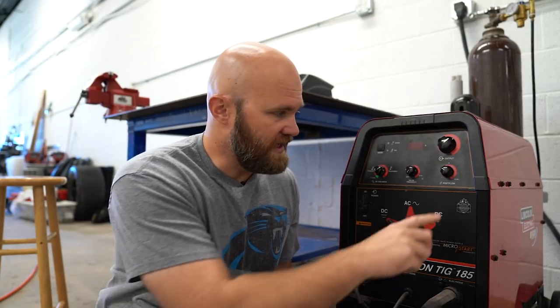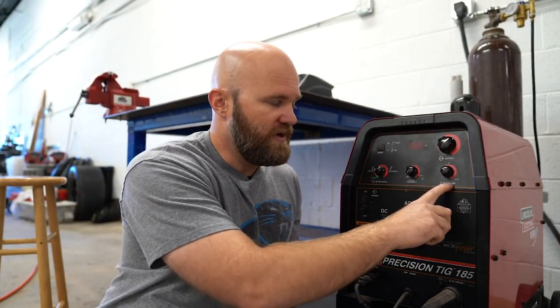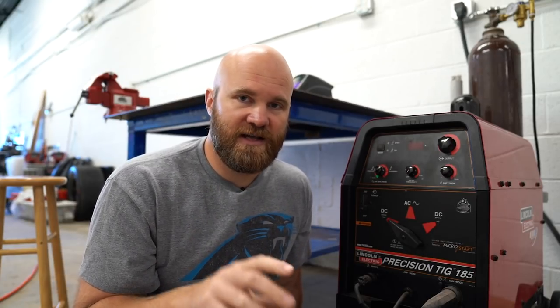That's about it for this welder — it doesn't have a lot of controls. Some of the more expensive welders have many more, like the ability to control your pre-flow: when you hit the pedal it'll put out gas before it strikes an arc, so you get shielding started before you begin welding.